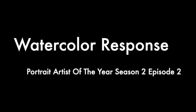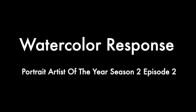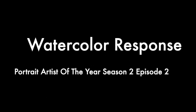This is my watercolor response to Portrait Artist of the Year Season 2, Episode 2. I chose to paint Elena Kennedy, who is a lawyer. There were three other models, but this is the one I chose. Let's get started.